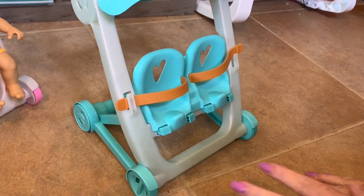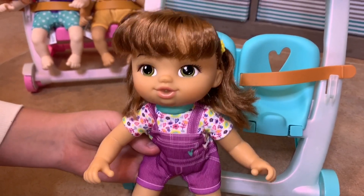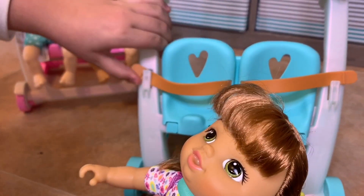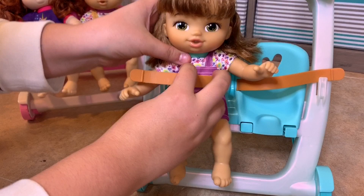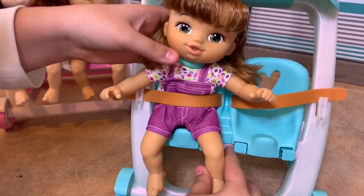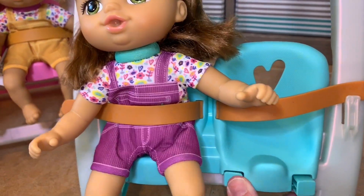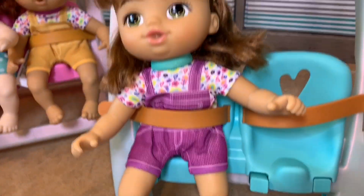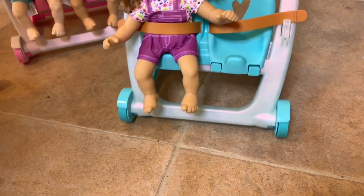Lucy, are you ready to get in and go for a stroller ride? Let's go ahead and get her buckled in. Let's take your seatbelt off right there. There you go — they're real easy to strap in. They have these little pieces right here that go in and out and make them move their little feet when you're pushing the stroller, which is really cute. They move whenever the wheel moves, so you'll see them going back and forth.